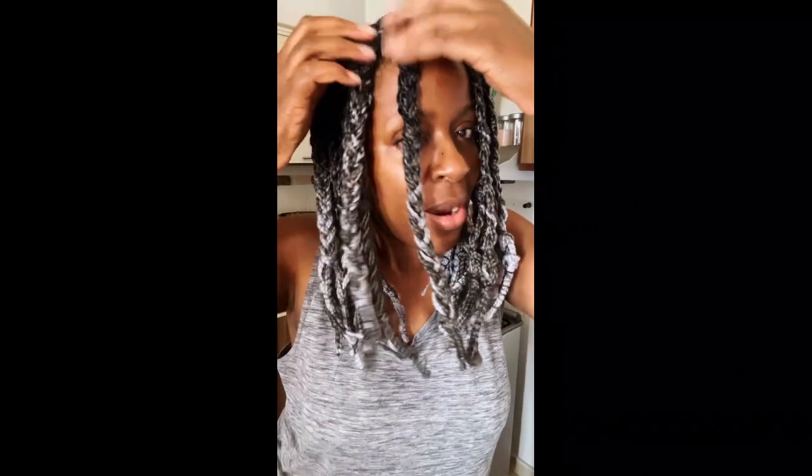So I braided my hair — I cut it first, then I braided it up again because the goal is to make it like a wavy kind of bob. So we shall see. Now I'm going to go ahead and try to dip it without burning myself.